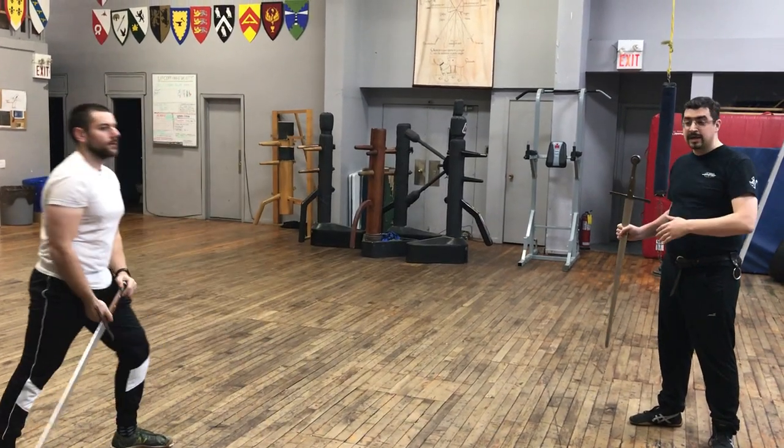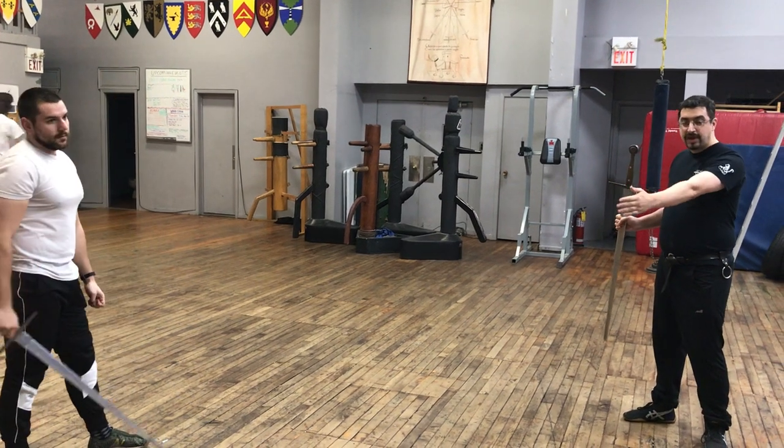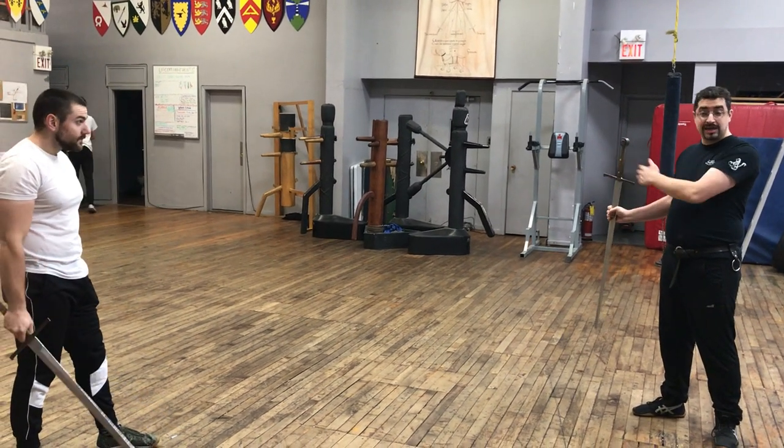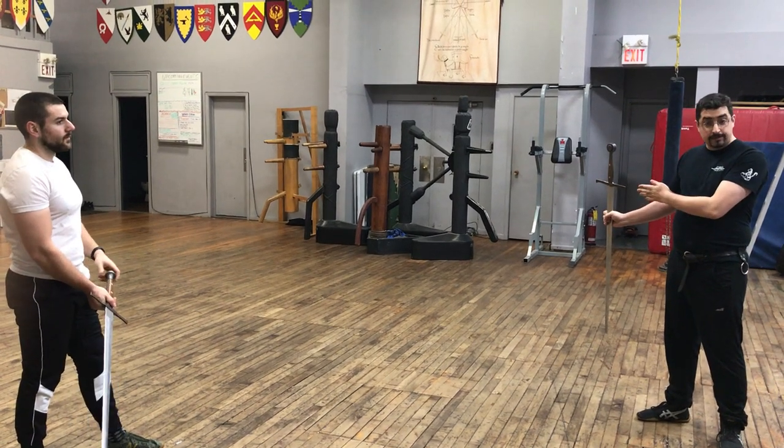So what this is doing is making him not just test the measure, but to come in properly judged and hit the target. Right now, I'm just holding the target still.